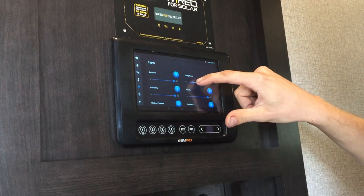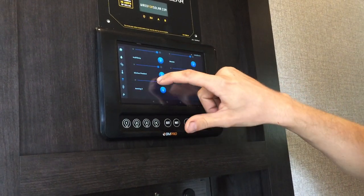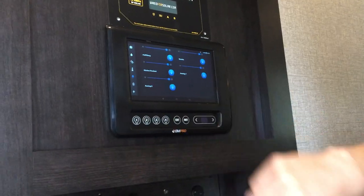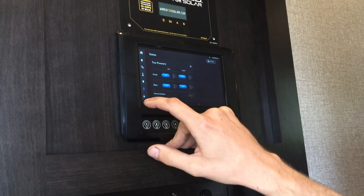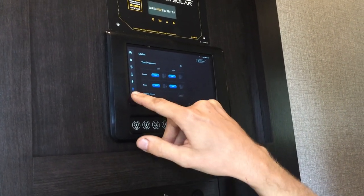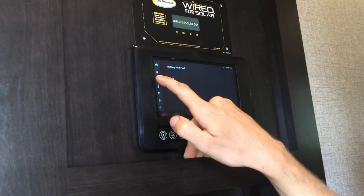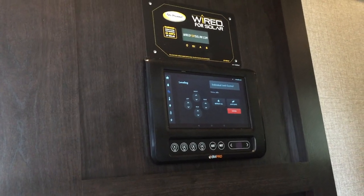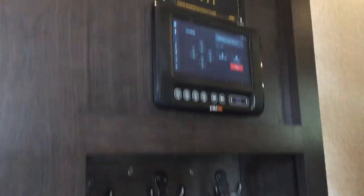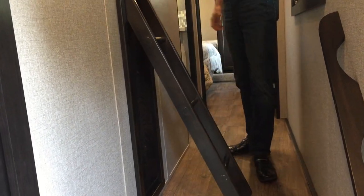All lights are dimmable except for the exterior lights. Tire pressure is also on there — I believe it comes with the sensors, I'll have to check on that. Battery status and auto level — six-point electric auto level — everything is controlled from here. There's a little hanging closet, a little cubby. There's a bunk up here with a ladder to get to it.